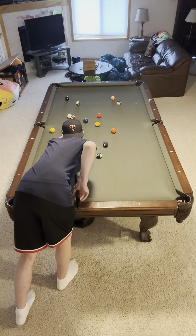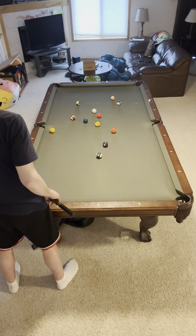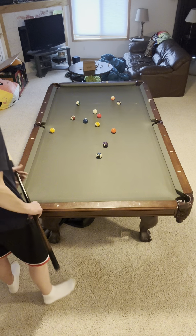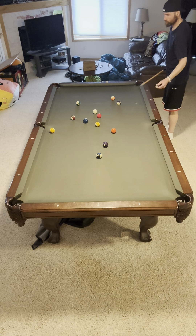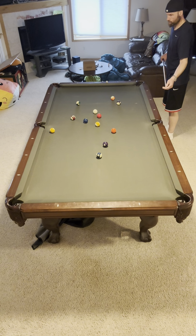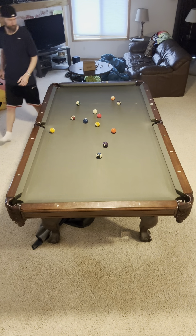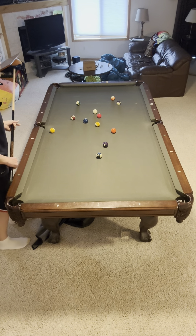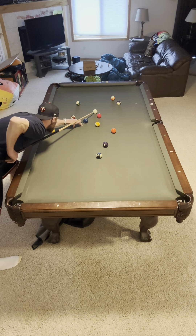Lining it up, square shoulders. My elbow stays fairly still through the shot. Stay down on the shot, follow through — all the things I've been talking about. Make sure you have your dominant eye over the cue in the middle of it. Loose grip — don't be squeezing your fingers together as you shoot through the ball, just keep it loose. A little bit of wrist action is fine; you can see me just kind of using the wrist there a little bit.